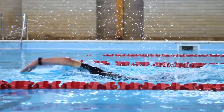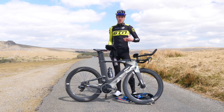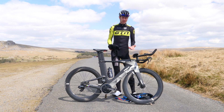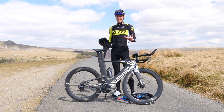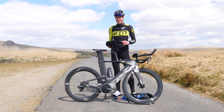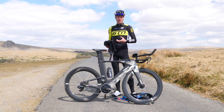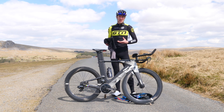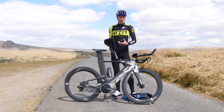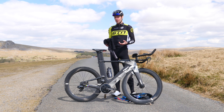Now for equipment. Equipment goes hand-in-hand with training to an extent, because in order for you to swim, bike, and run, you're going to need kit — but beyond that, you're going to need some triathlon-specific gear too. I would advise you to try and borrow some gear, whether that's from friends or a local triathlon club, just to figure out what works for you or to get you through that triathlon without breaking the bank altogether.